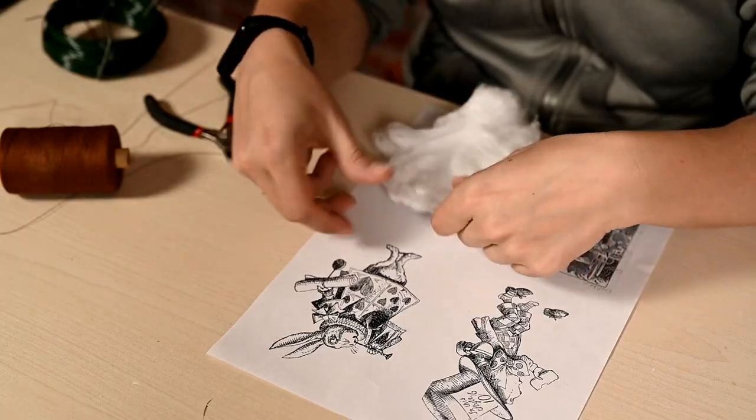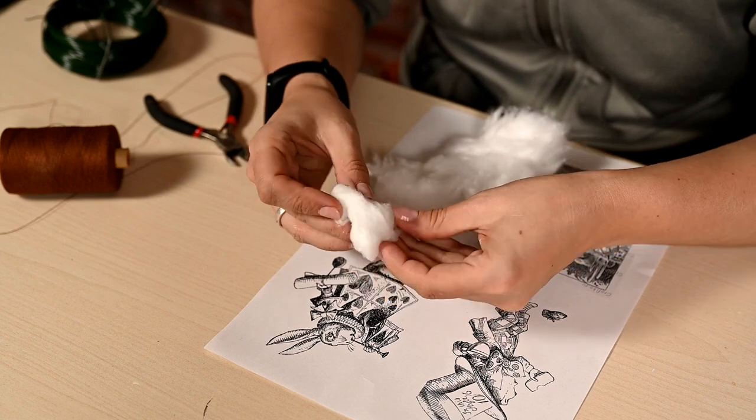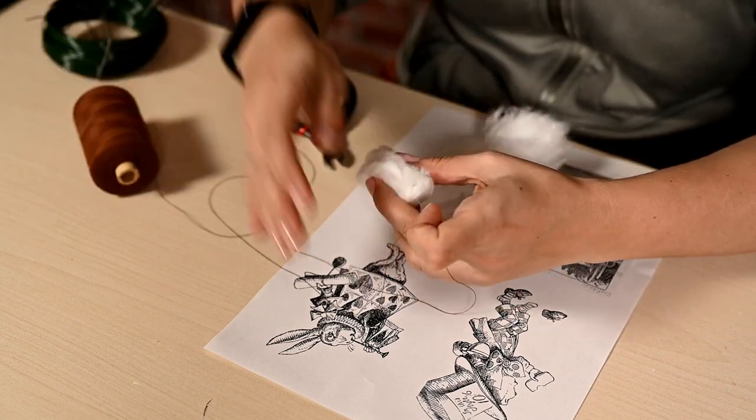Hi everyone and welcome to my channel. Today I'm continuing making cotton Christmas ornaments based on Alice in Wonderland. I've decided to make the rabbit dressed as a herald.